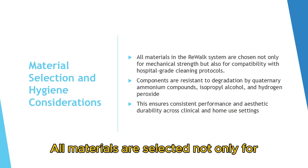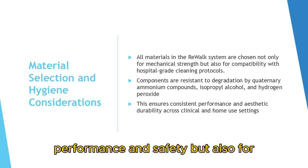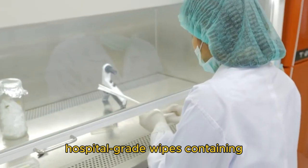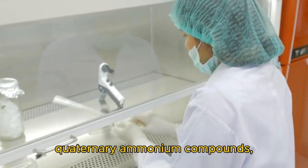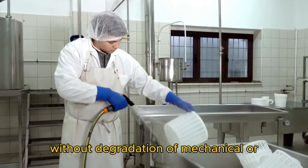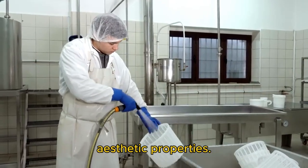All materials are selected not only for performance and safety, but also for ease of disinfection, using standard hospital-grade wipes containing quaternary ammonium compounds, isopropyl alcohol, or diluted hydrogen peroxide, without degradation of mechanical or aesthetic properties.